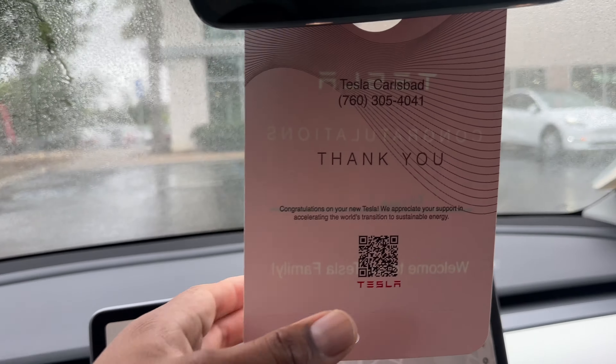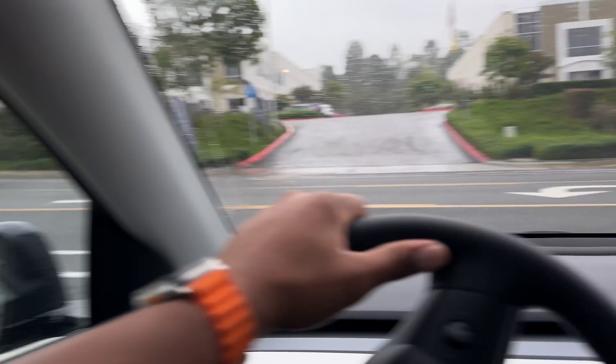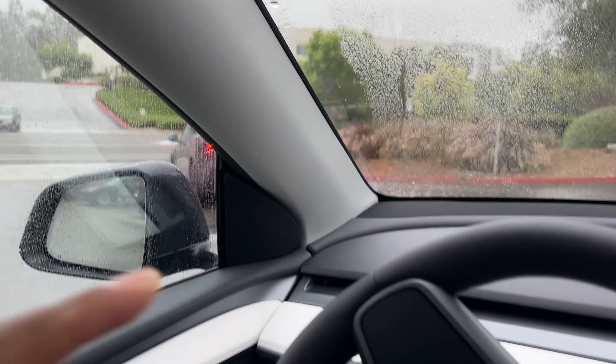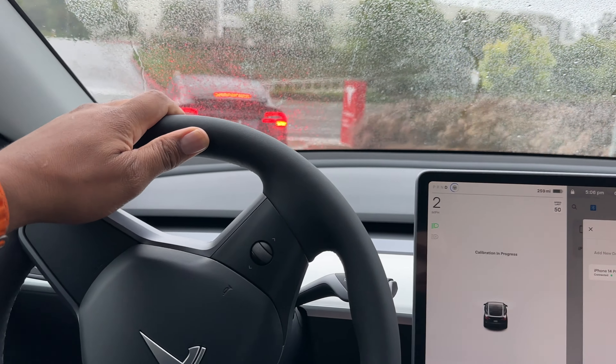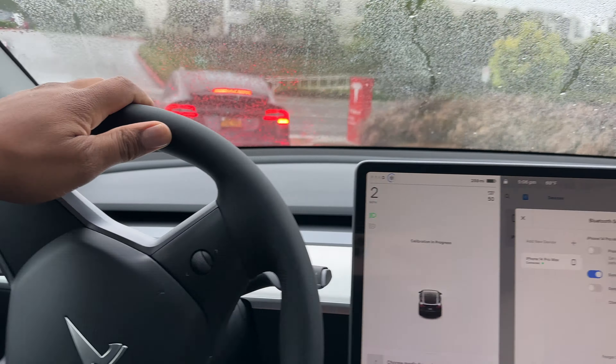I am no stranger to the yoke steering wheel. I installed the yoke on my Model 3 two years ago and I never took it off. If that doesn't tell you how I feel about it, I don't know what will. It made the car fun to drive and it's definitely a unique experience. So I got my Model Y three weeks ago and tried to see if I would like using a standard round wheel or not.